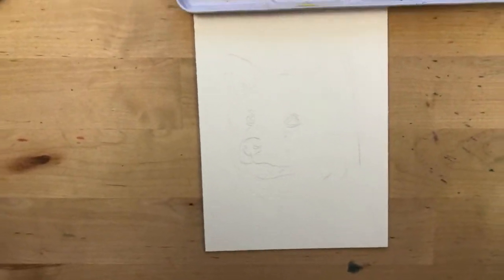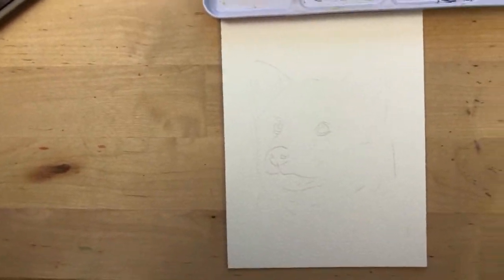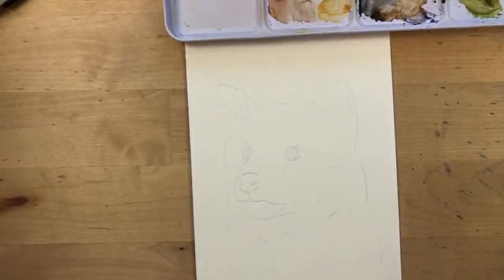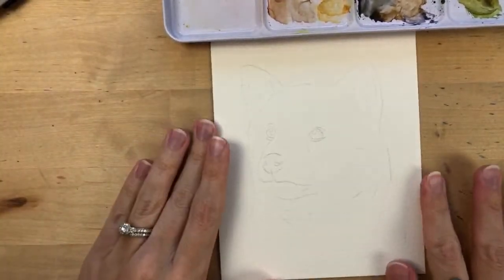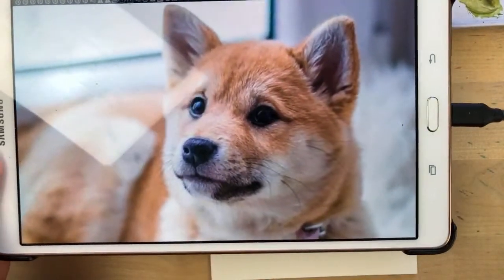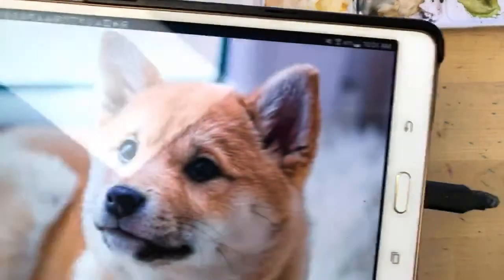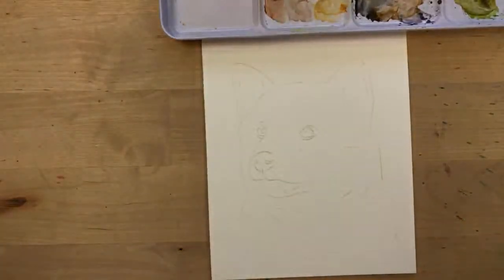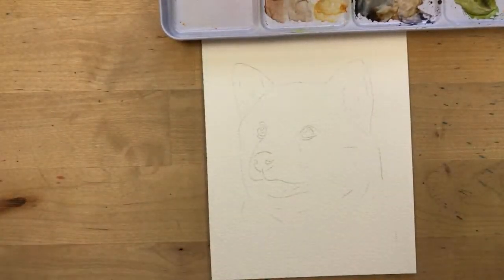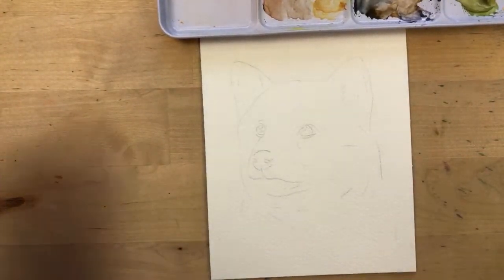Feel free to say hi in the chat. I have to set up my camera here. I don't know what kind of dog this is — I'm not really good with breeds. Does anyone have any idea what breed this dog is? It's really cute. Hi Laura, Hannah, Kizzy, Joyce, Sarah, Ashton — good morning everyone!